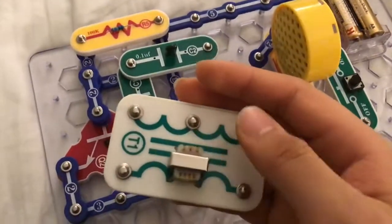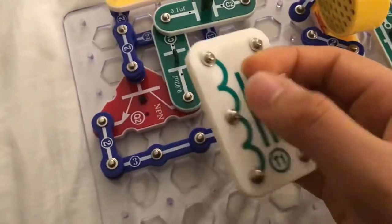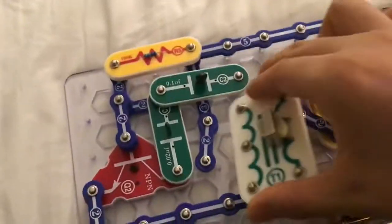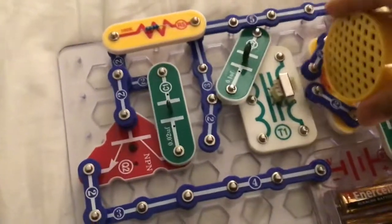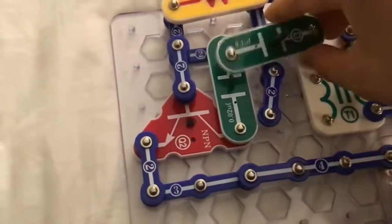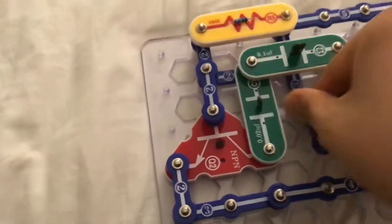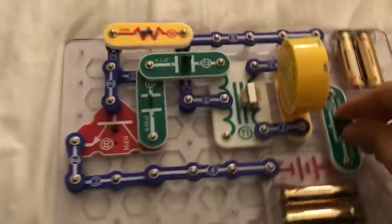Snap Circuits old parts — the antique transformer T1, with no cover on it, just this. The inside is for the new parts, which was released in 2010 or maybe 2009. This transformer was released in 2004. Let's try this out.